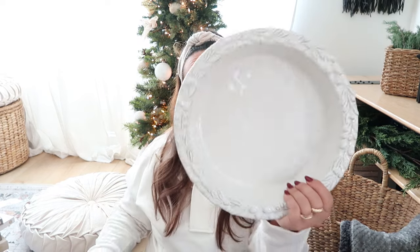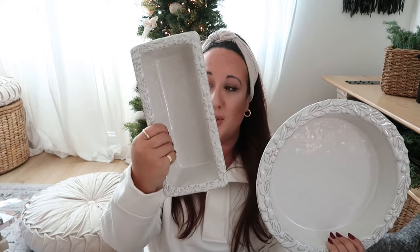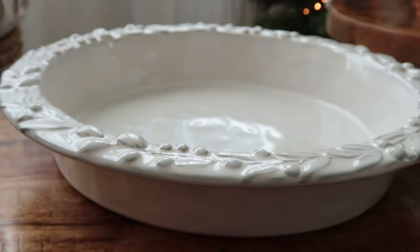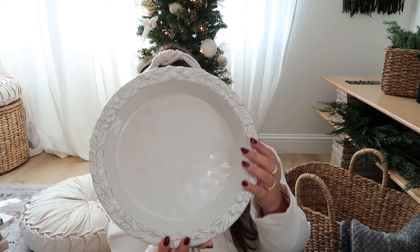My next item takes us back to the kitchen and I think it will be an extremely awesome gift for anyone that loves baking or just loves having pretty things in their kitchen. I found this pie dish and a rectangular version of it at Anthropologie — I'll leave the prices on screen. I love the detailing — it's so beautiful — and I love that it's cream colored and not the typical red. Even though the pattern screams a little Christmas, it can be used all year round because it's neutral. I personally got both for myself because I love baking and the set was too cute to miss.